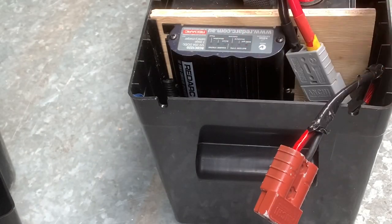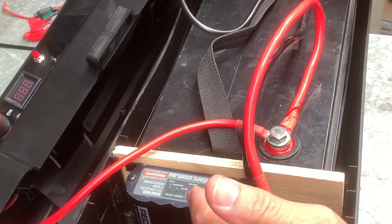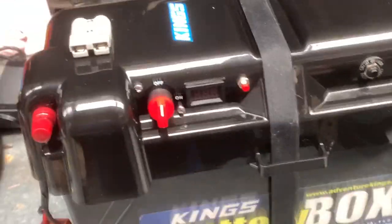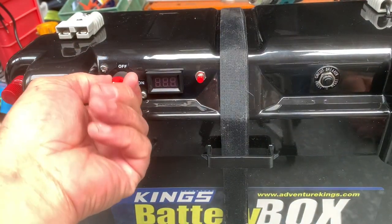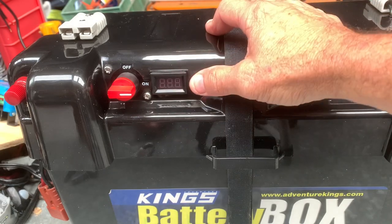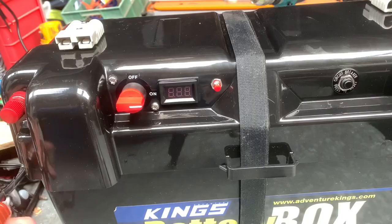I'm going to connect these two wires to the battery terminals. Now she's all connected — the DC charger is connected to the battery and the battery box lid is connected to the battery. Put the lid on and strap it down. There's the box all connected — there's your on/off switch. Turn that on and you can see your voltage. There's your voltage button and circuit breaker.